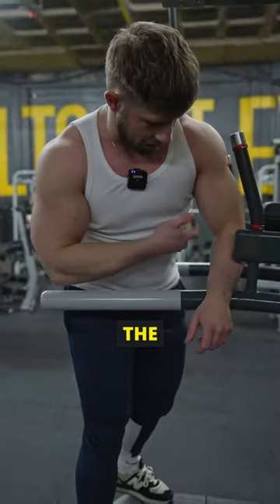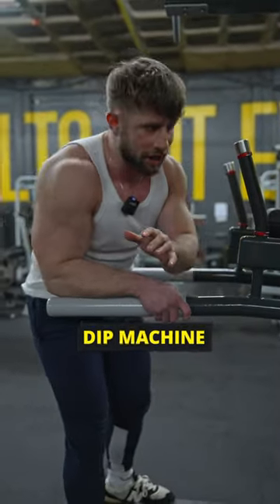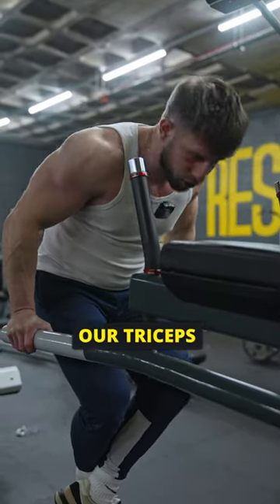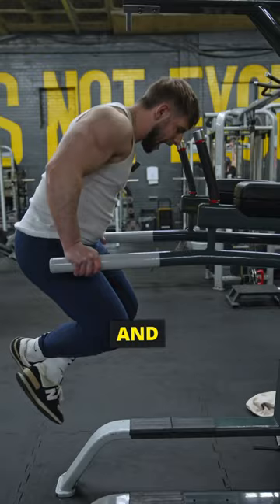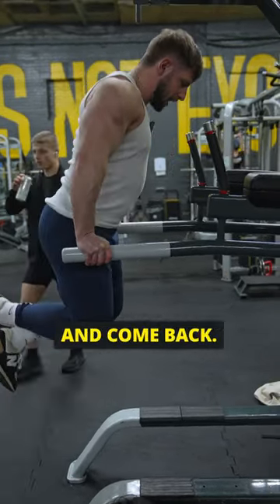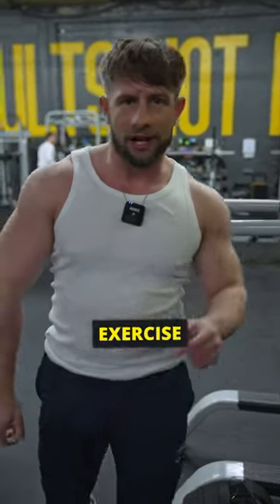Right guys, we're gonna target the lower chest today on the dip machine. What we're gonna do is lean slightly forward — that way it takes it off our triceps and onto our chest. And if we do want to target our triceps, we just lean back a little bit more upright. Follow for more exercise tips.